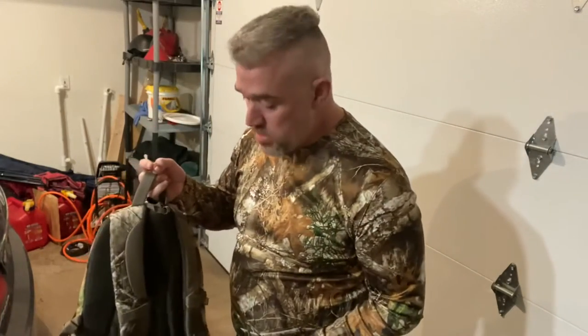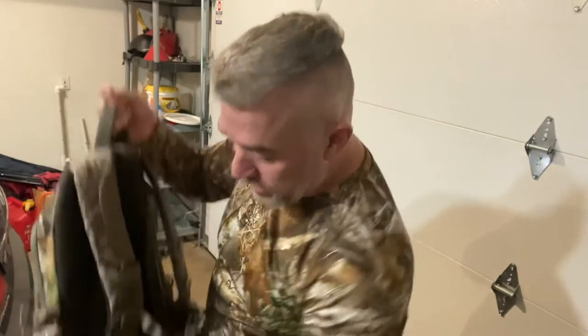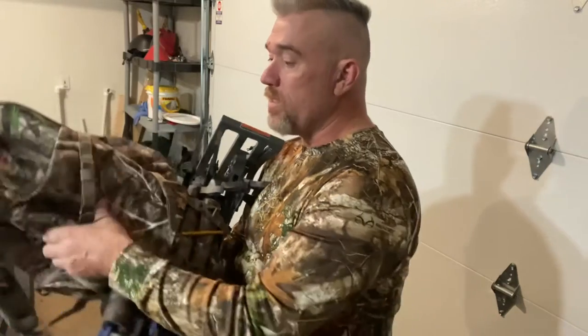Here's what concerns me. Right off the bat with any cheap backpack is clips breaking. Is that clip going to last? Are these clips going to last? I don't know. Time will tell.